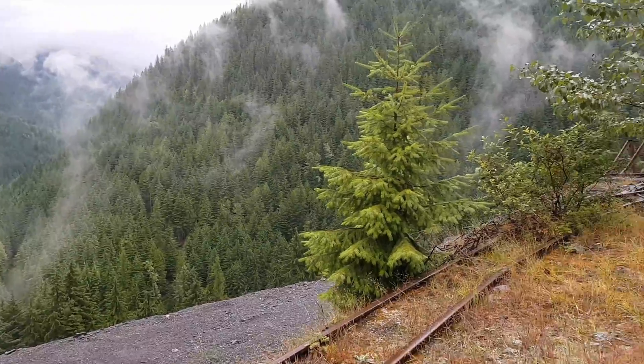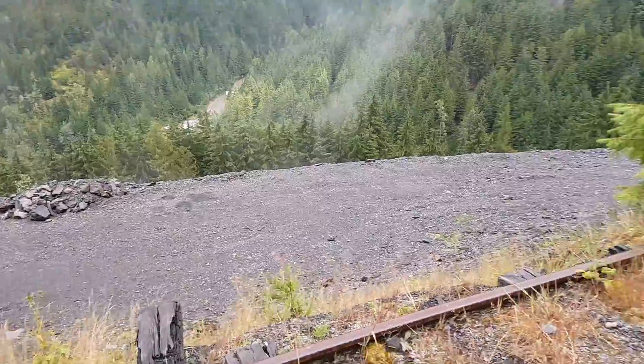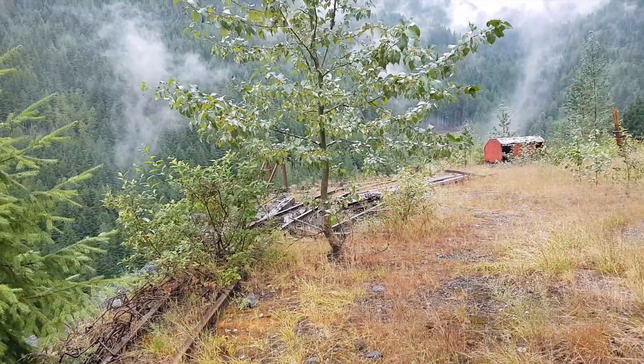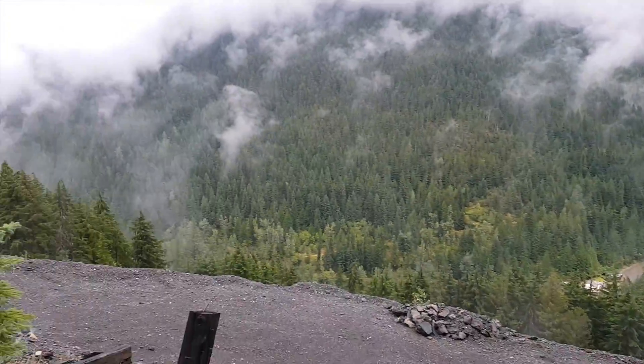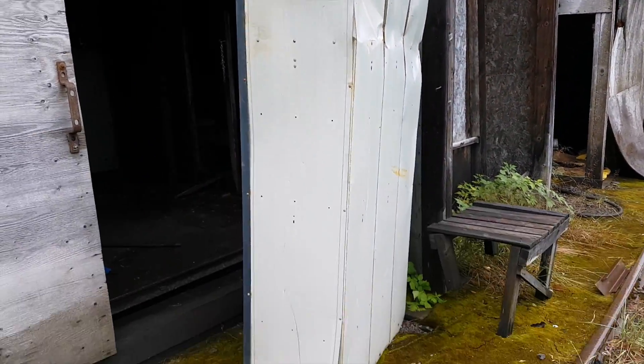Here's looking off where the edge of the waste rock pile starts for the Ruth Hope mine. You can see the ore cart tracks continue out here and then there was a dump where they dumped over the edge. Panning around here, there's an old axle for one of the ore carts on the ground and some old storage lockers.